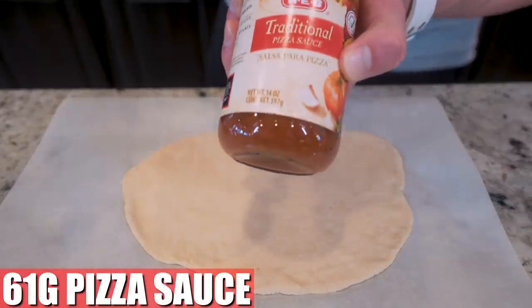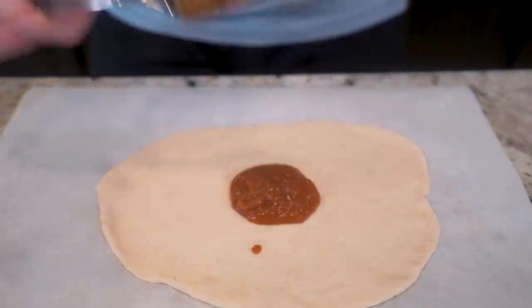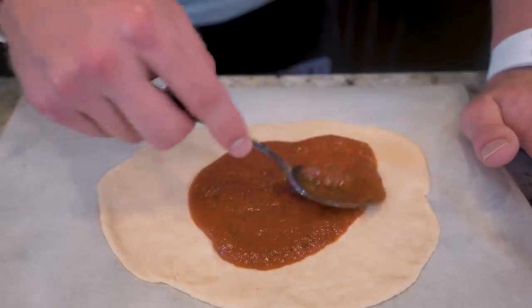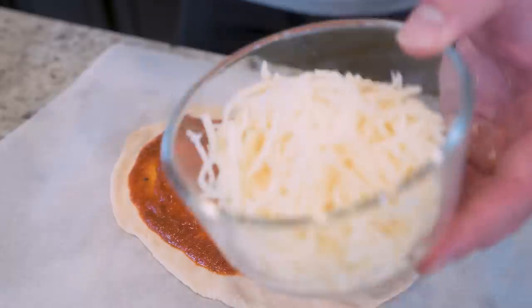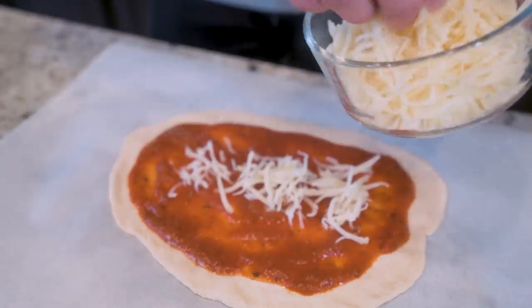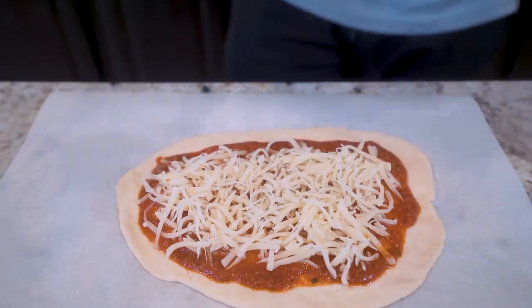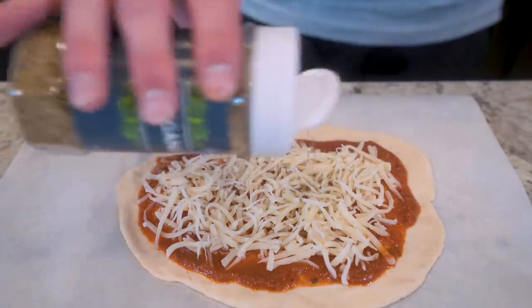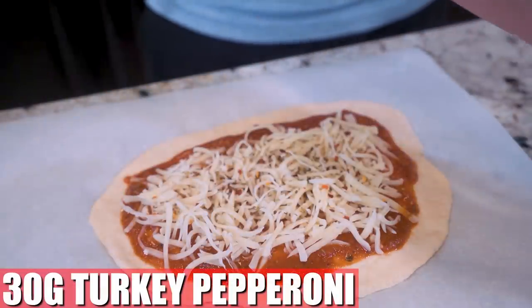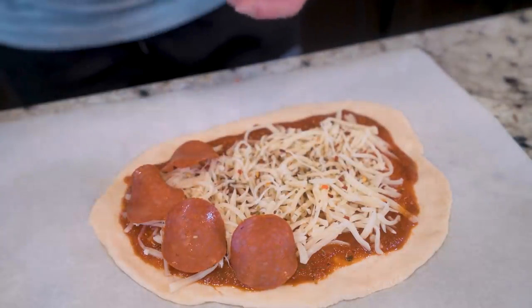Now we're gonna add 61 grams of pizza sauce — I normally just buy the store brands because they have the lowest calories. Lay the sauce down right in the middle, spread it around, but leave about an inch of dough on the outside so we have room to fold it. Once the sauce is laid down, take 112 grams of fat-free mozzarella and spread about half of it right on top of the sauce — same principle, leave that edge free and clear for folding. Then throw a little bit of oregano and some crushed red peppers on there. Now go in with 30 grams of turkey pepperoni and evenly spread those out on top.